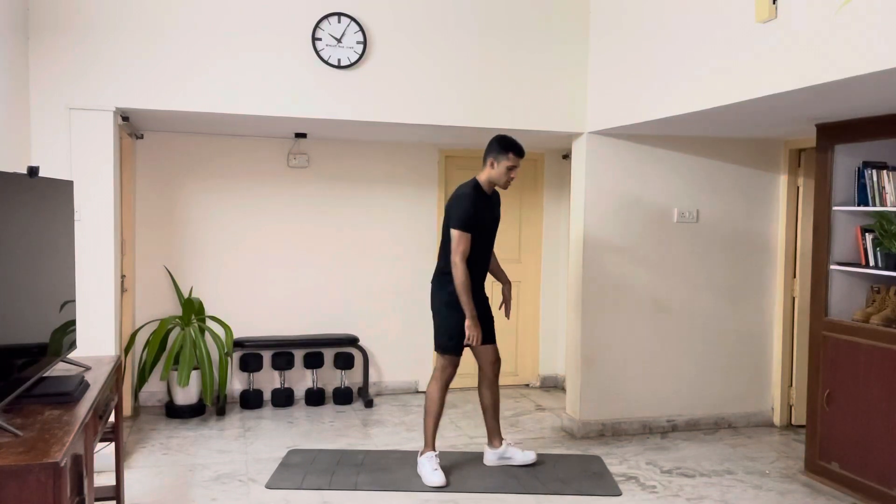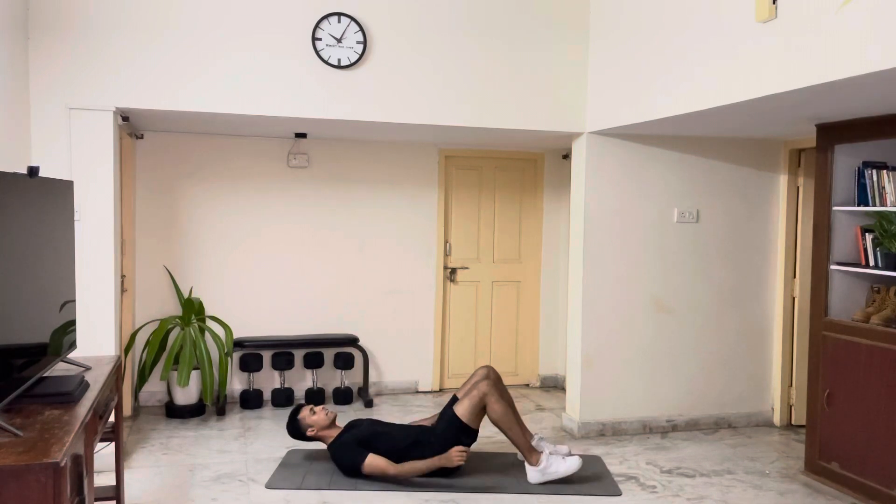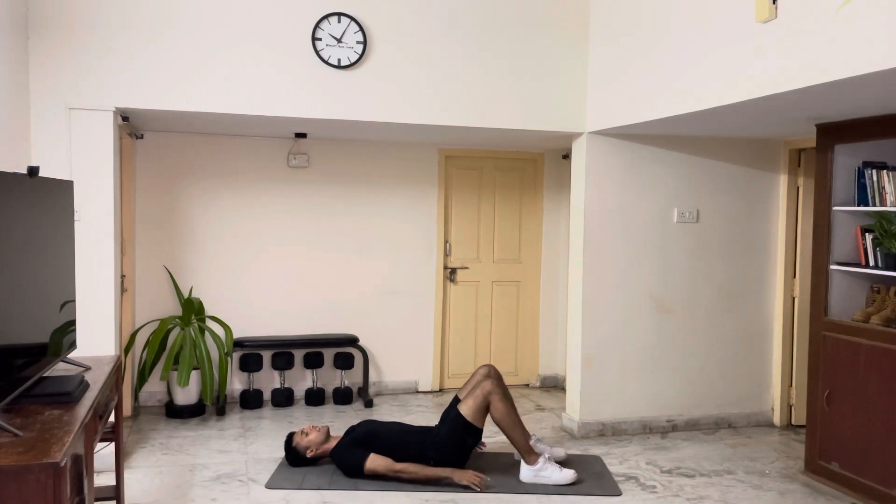For your glute bridge, we're gonna start on the floor. You're gonna lay down. For the initial position, you're gonna have your shoulders and your head on the floor, hands placed beside your hips, and then your feet are gonna be slightly away from each other.